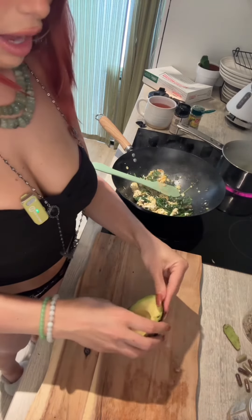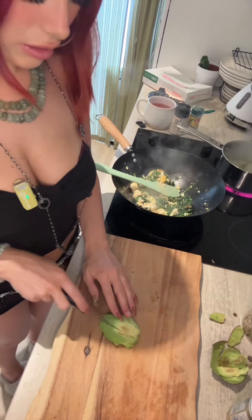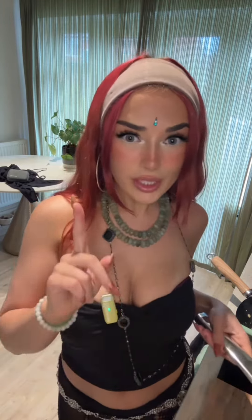I'm gonna peel some avocado and we're just gonna nicely slice it just like that. Meanwhile I've cooked some asparagus, and I'm gonna add a little bit of truffle oil to my asparagus.